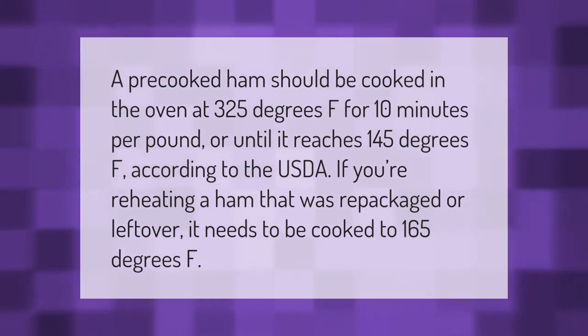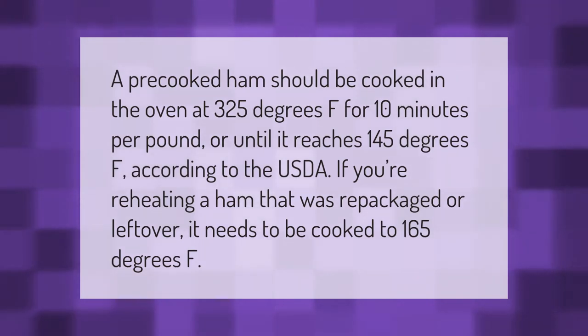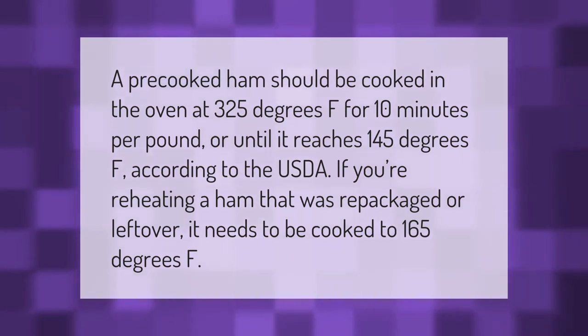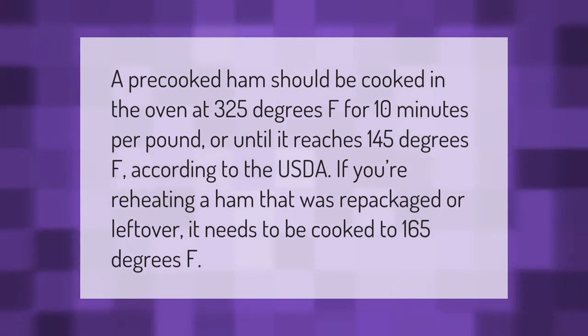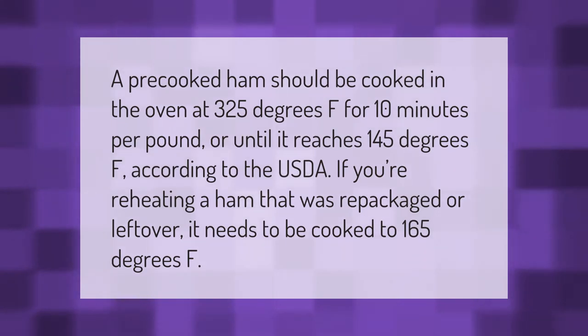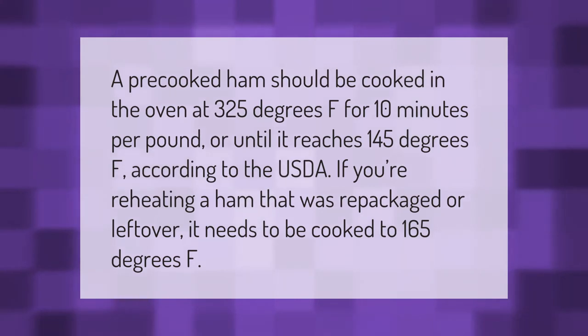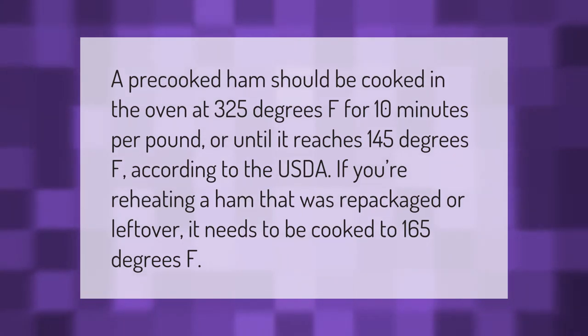A pre-cooked ham should be cooked in the oven at 325 degrees Fahrenheit for 10 minutes per pound, or until it reaches 145 degrees Fahrenheit, according to the USDA. If you're reheating a ham that was repackaged or leftover, it needs to be cooked to 165 degrees Fahrenheit.